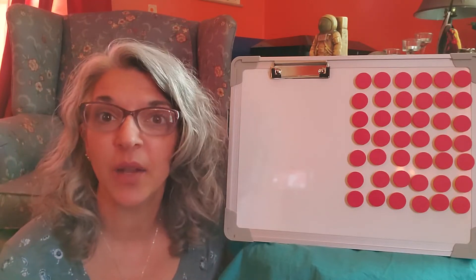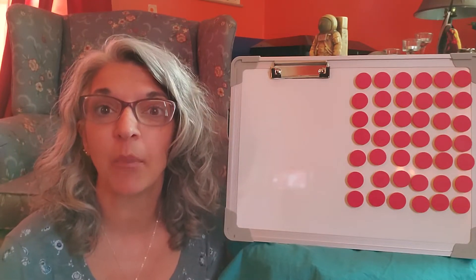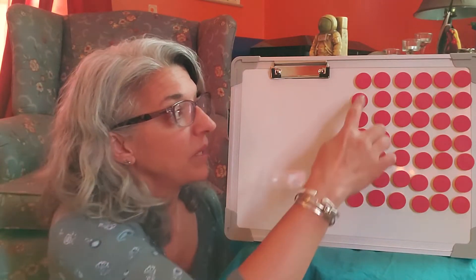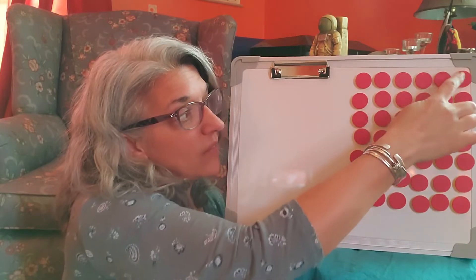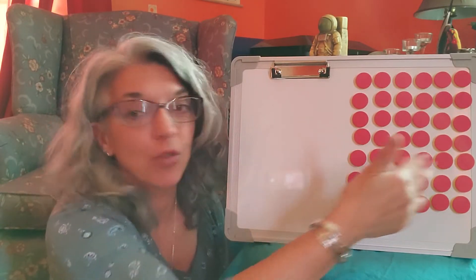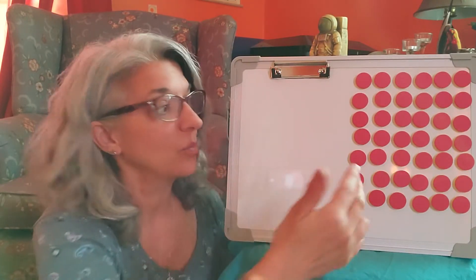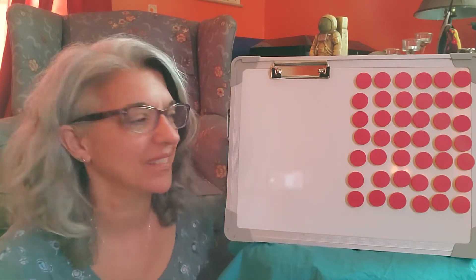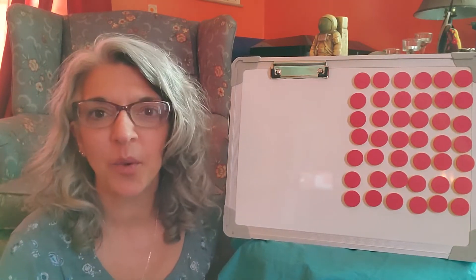Today we are going to work with the number six again. I've set up here one, two, three, four, five, six columns of counters and one, two, three, four, five, six, seven rows — because we know that there are seven ways to make six, and that's why I set it up that way.